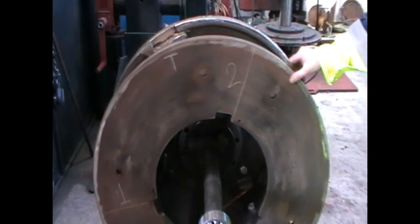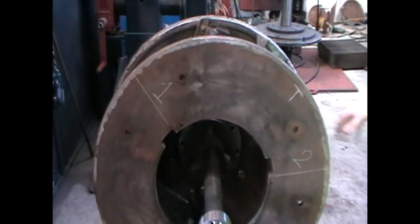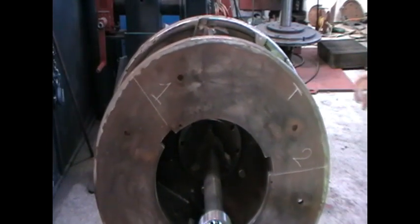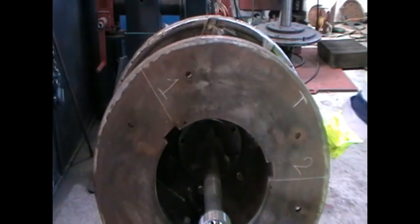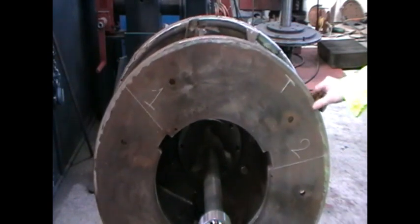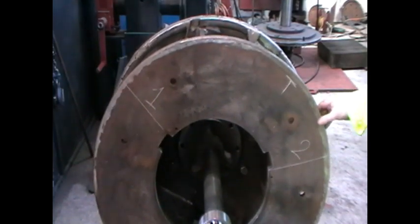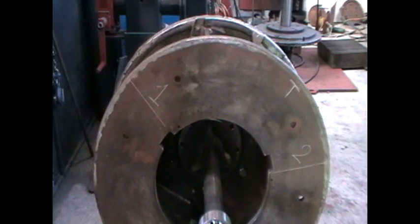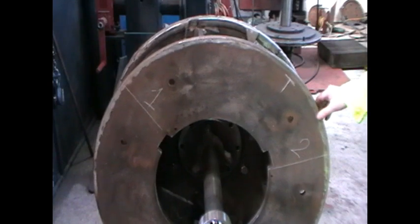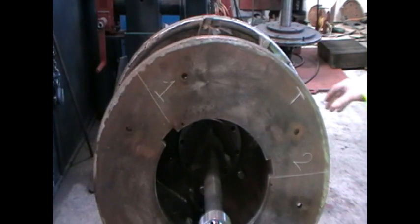Rotate the rotor until the position of bolt number 2 is at 90 degrees from top dead centre. On releasing the rotor, it will attempt to return to its original position. It is time to start applying balance weights one at a time to bolt number 2. As weight is slowly added to bolt number 2, the rotor will move closer to a state of balance. Keep applying weight to bolt number 2 until the rotor no longer moves. It is at this point the rotor is considered balanced.